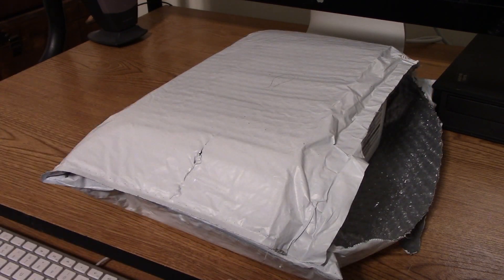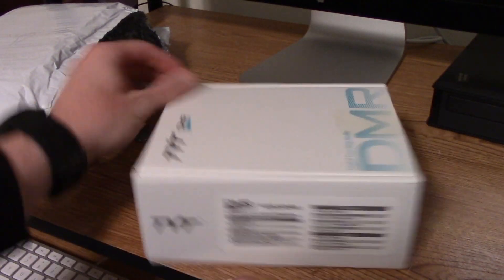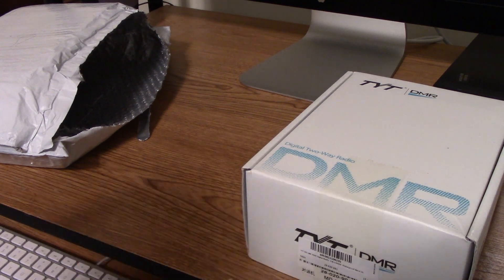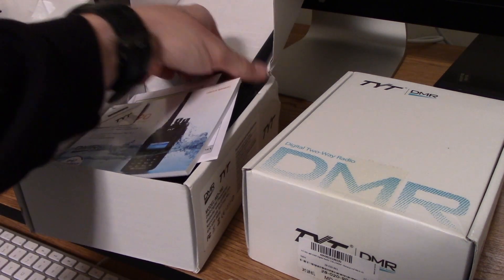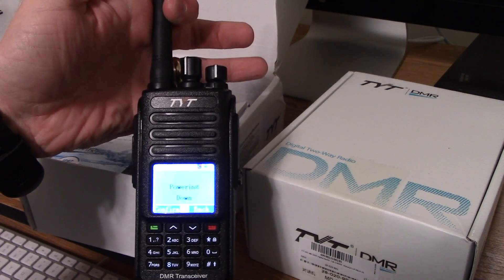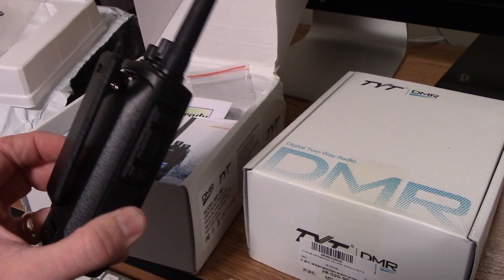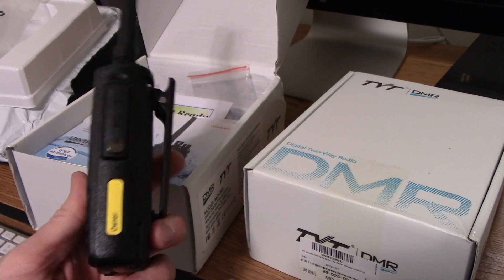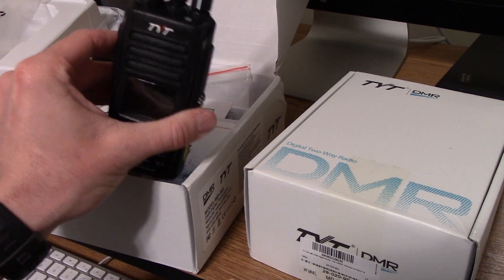It comes in a box just like all the other TYT radios. For example, here is an MD-390 that I also just received. The reason I bought the MD-680 is that it shares the same battery and accessories as the MD-390. It is different than the MD-380, however, because the MD-390 has a larger battery and is waterproof.